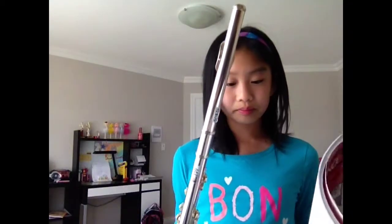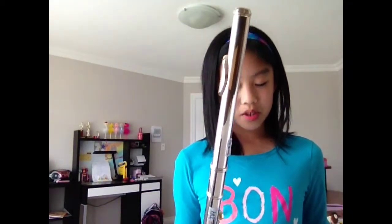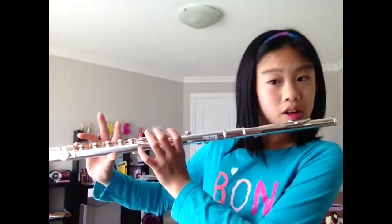Now, D flat — C sharp — kind of the same thing. I'm checking this note because I don't play it all the time. C sharp. Here comes the hard note. You might want to be careful not to drop your flute. It's easy but hard. This — only that. Nothing on the bottom.